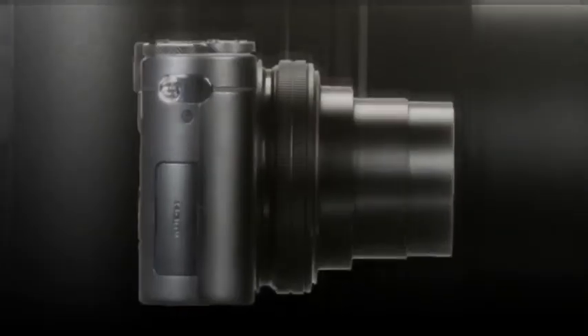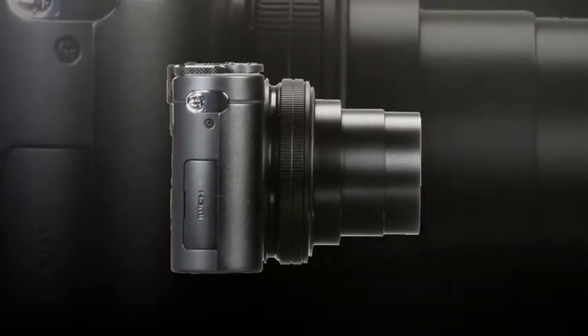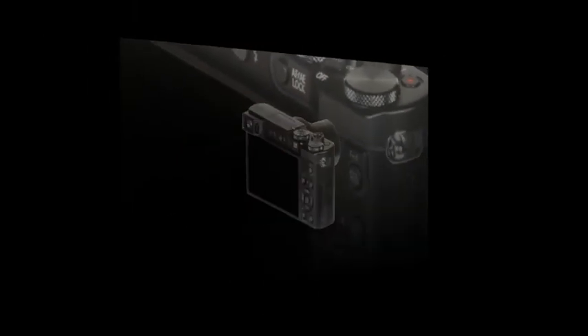The 4K capabilities are extended to stills applications too, allowing for 30fps shooting at 8MP as well as the ability to use post-focus for choosing your specific point of focus after shooting. Complementing these imaging attributes is a Leica DC Vario Elmaric lens.